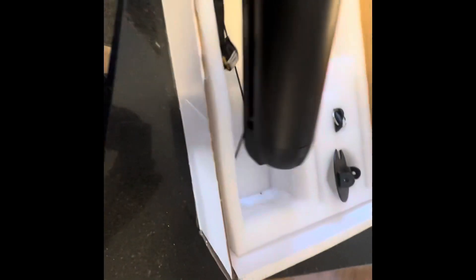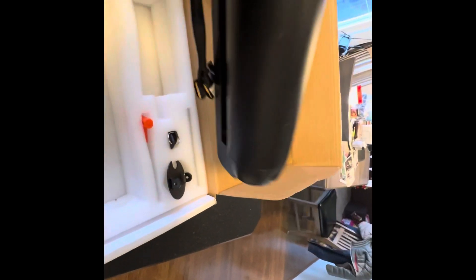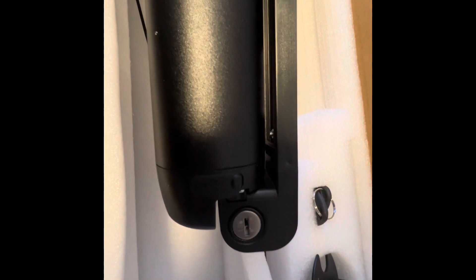And then we've got the battery itself. It looks like it connects with the proper adapters, and there's a charging port there. It's keyed for easy removal.